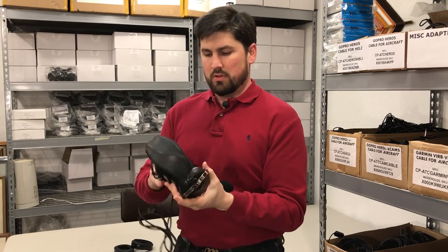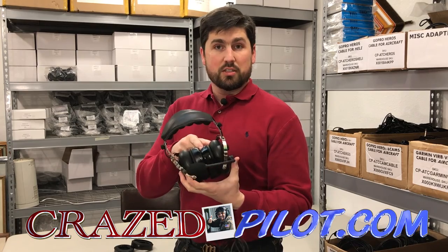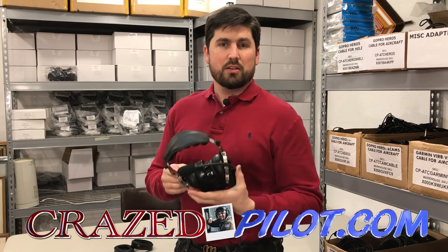I hope you found that helpful. Please subscribe to all of our videos. Check us out at crazedpilot.com if you need a set of gel seals. Otherwise, take care — we'll see you in the next video.